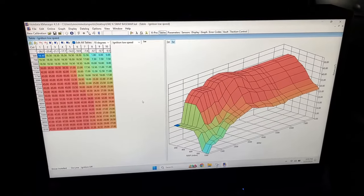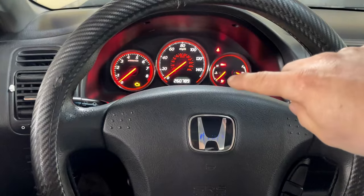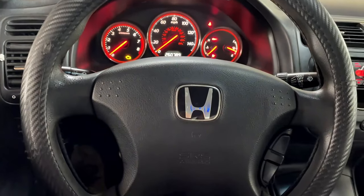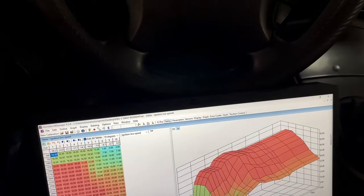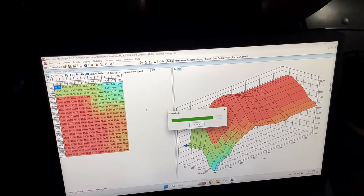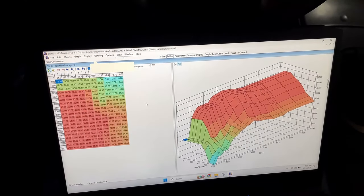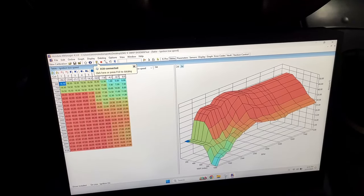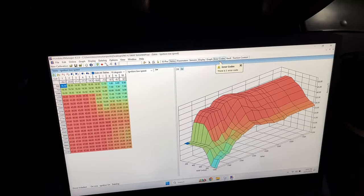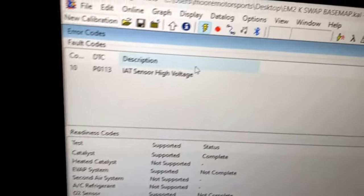Now that we've got everything registered, we're just going to go ahead and turn the key forward. You'll see the green flashing light — that is for the immobilizer, which is one reason we had to disable it. We're going to go ahead and upload the tune. It's saving. And we can data log and get a live feed. There should be an error code for an intake temperature sensor because I don't have it hooked up.